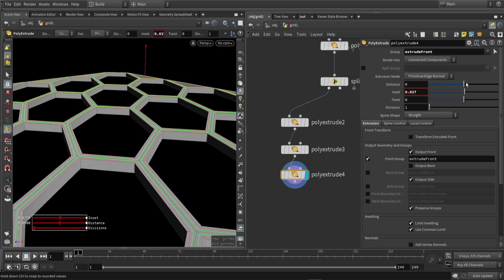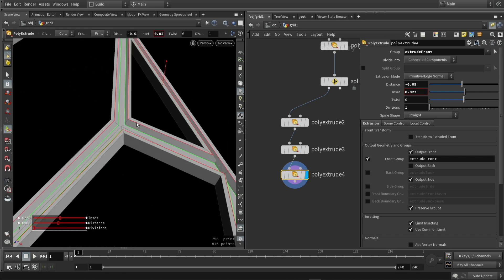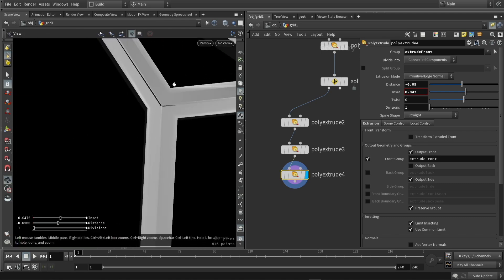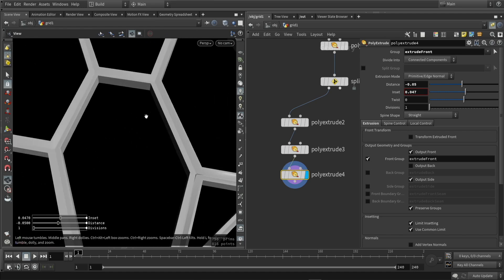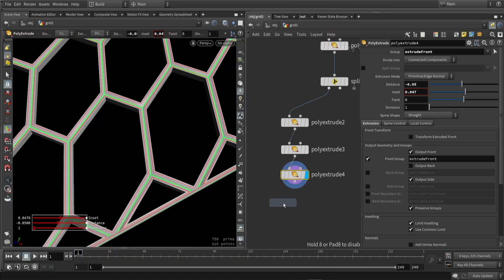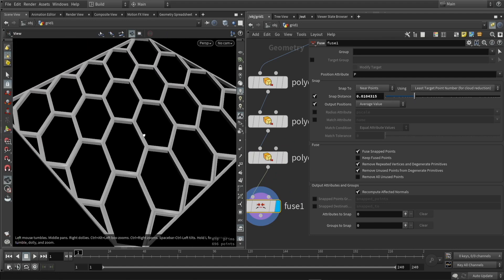I'm going to start using some extrusion here. This will make the shape a bit more interesting and we can, for example, make them go to one point. In some cases I have some small issues and one way to fix this is just placing a fuse node and merging points together. You could try other settings, but just fusing the points will fix this as well.